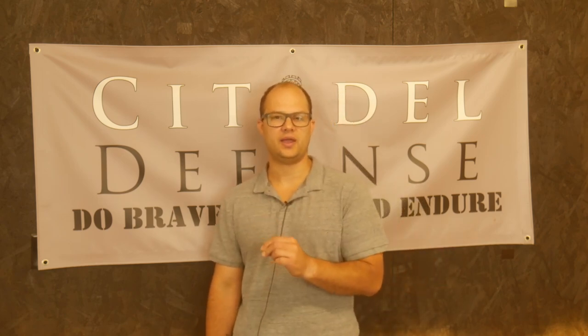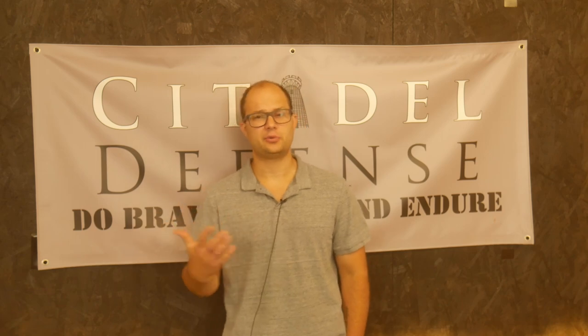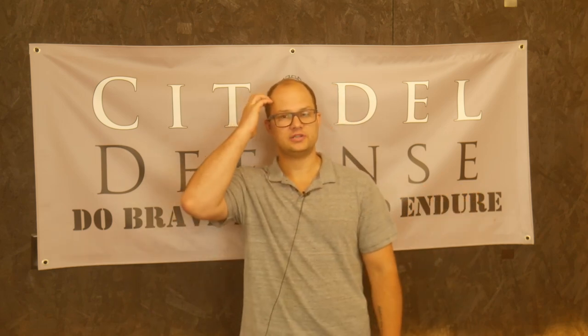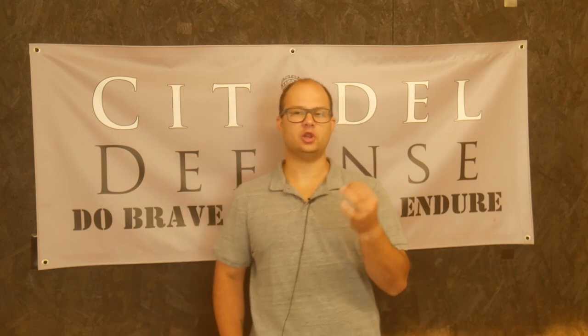The United States Army considers anything over 45% of your body weight to be an excessive load. That's comical for a couple of reasons. First, the U.S. Army, in general, blows right by those numbers all the time and has their guys carry excessive loads constantly. That's why there are so many veterans with knee, joint, and hip issues — they've been carrying super heavy loads for their entire career, and that wears on your body. It's not necessarily your muscles that are the problem; it's your joints and their inability to accommodate that much weight over that long a time.